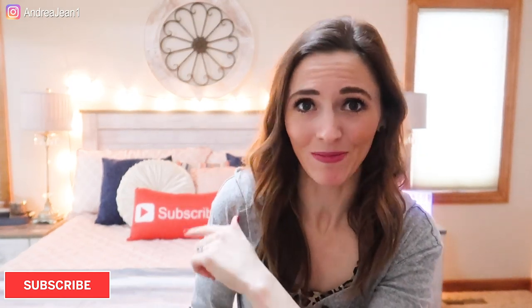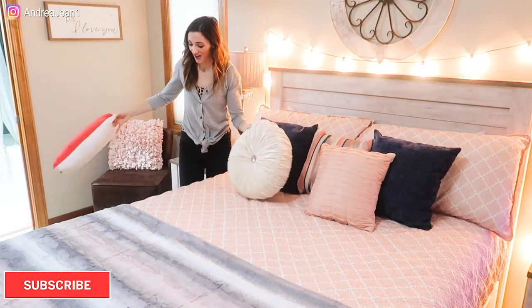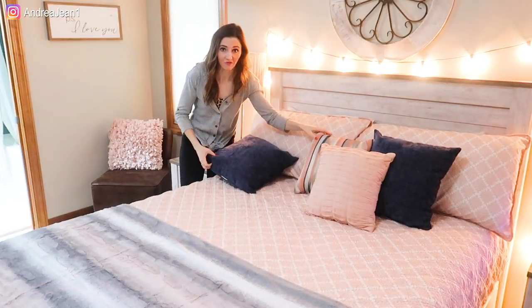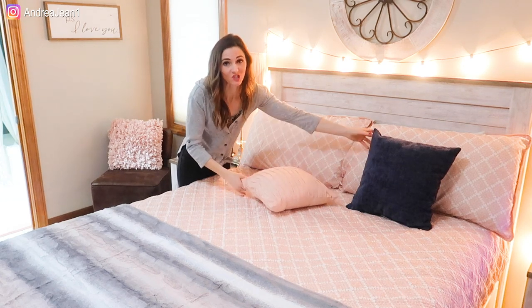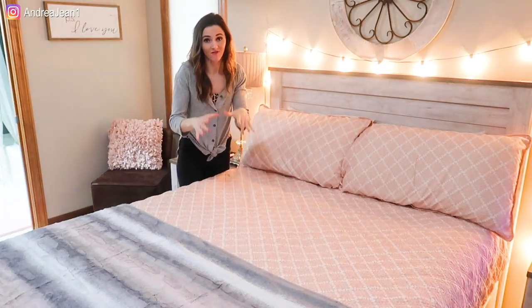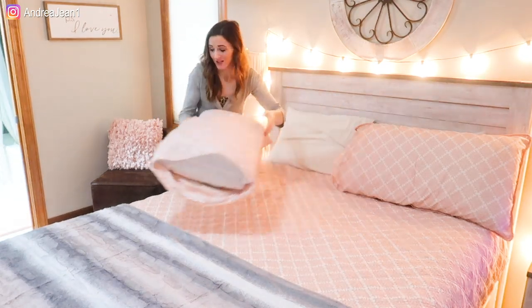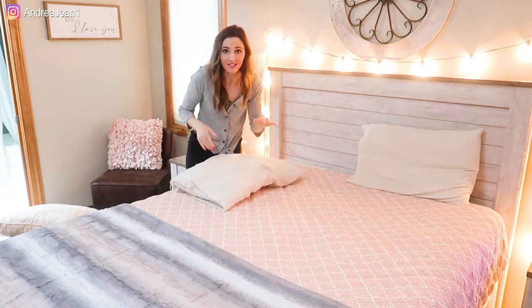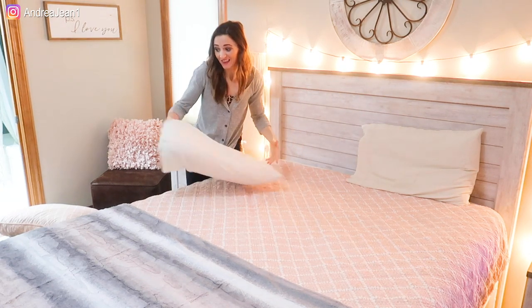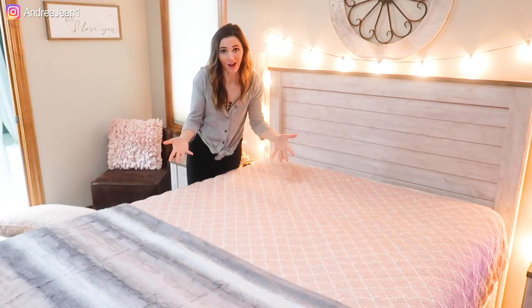I feel a little bit guilty because my husband did make the bed today but we're going to strip it all off and get to work. What's really disgusting is that we sweat a pretty significant amount every single night, and even though you may have a mattress pad it can still seep through, especially night after night. This is going to be really effective for deodorizing and removing moisture. We don't want any moisture in our mattress because that's where things like to live and breed. There are also a ton of dead skin cells that can seep through, leading to allergens and respiratory issues.